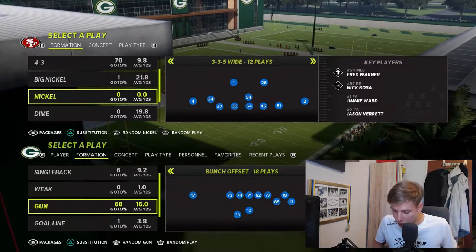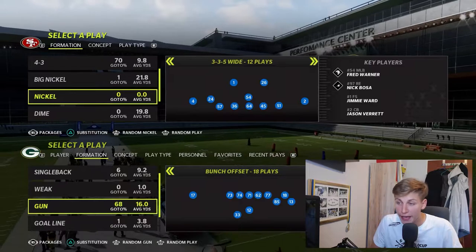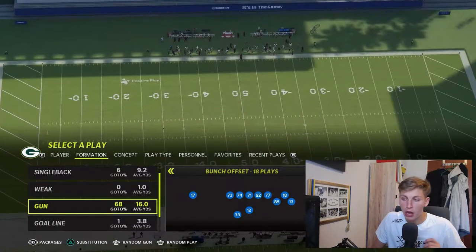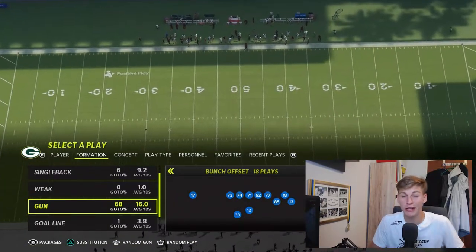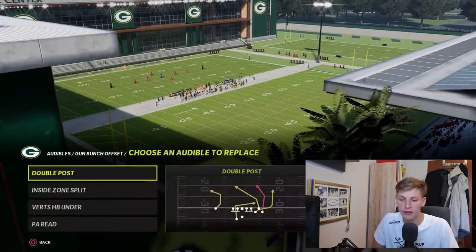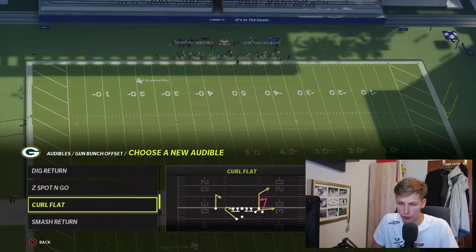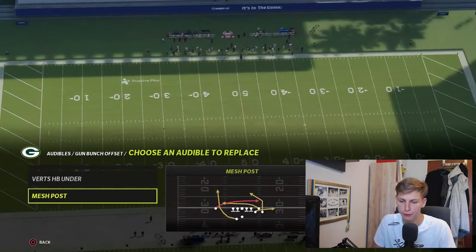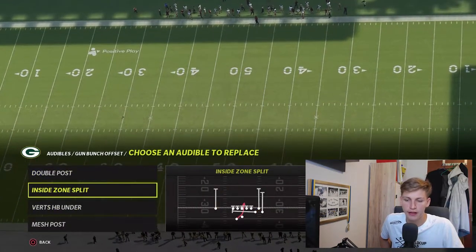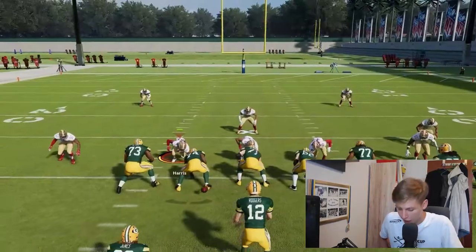The first thing I want to show you is how to block the main pressure people are sending right now against Gun Bunch, which is out of 3-to-5 wide — and it is out of the play Mike Blitz 3. We'll do this out of Double Post because I think this is the best play. The audibles I set are Double Post and for PA I like to go with Mesh Post or Curl Flat. I keep Verts and Inside Zone because the Inside Zone is actually pretty glitchy.